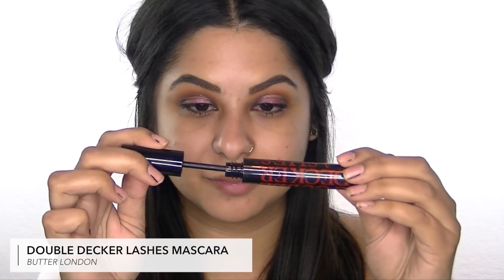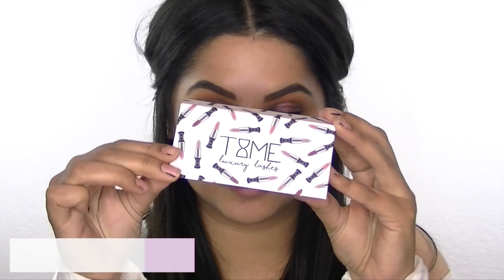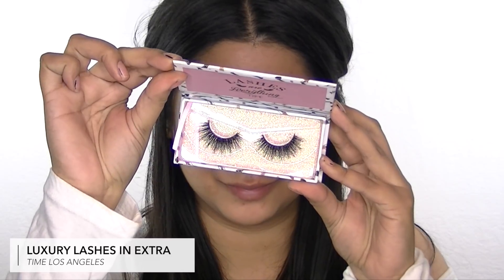This is the mascara I got in this month's box — it's from Butter London and it's the Double Decker Lashes mascara. It has a nice thick brush and it's supposed to make your lashes thicker and increase lash curl. Of course I'm going to apply a pair of falsies too, and I decided to switch it up and use my favorite pair from Lime Los Angeles in the style Extra.